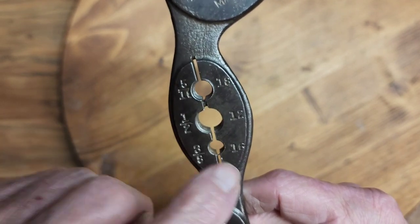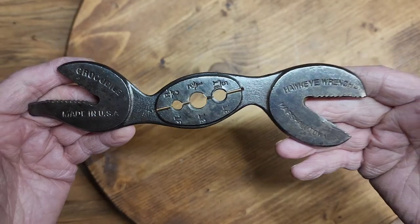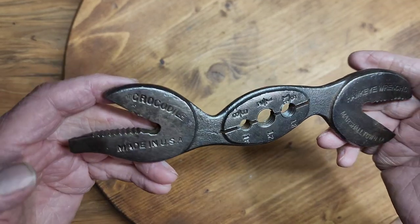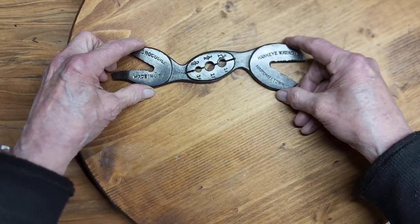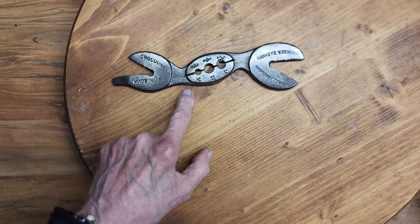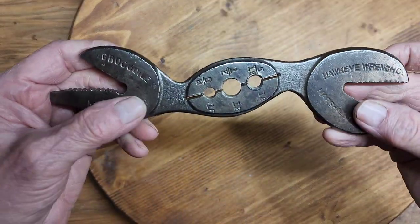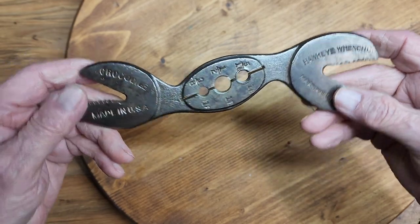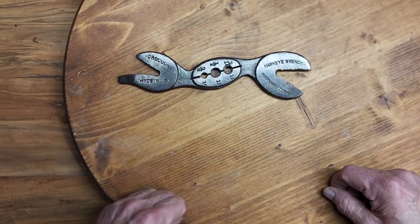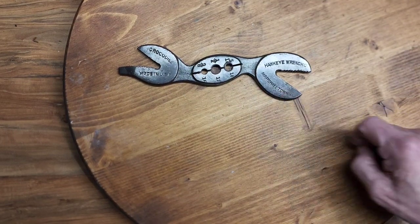Nice, interesting wrench — first one I've had. I'm not going to do anything else to it. I cleaned it up, got the rust off, but I'm not going to polish or shine it. I'm going to keep it stocked the way it is, because it's interesting because of the stamping on here. I don't know if anyone else has seen anything like this. If you have, please let me know in the comments — it would be interesting to know if I've got a one-of-a-kind or if there are others out there. Thanks for watching the video and thanks for listening to the history on this wrench.